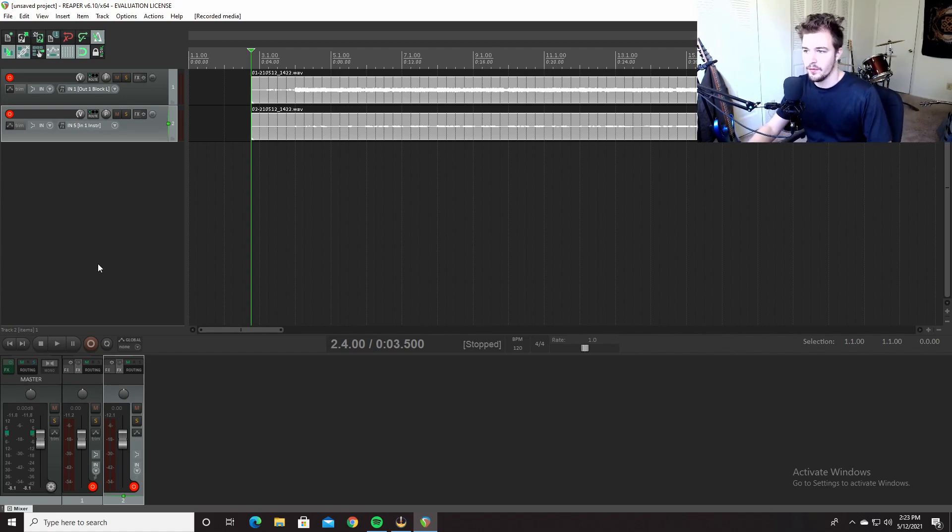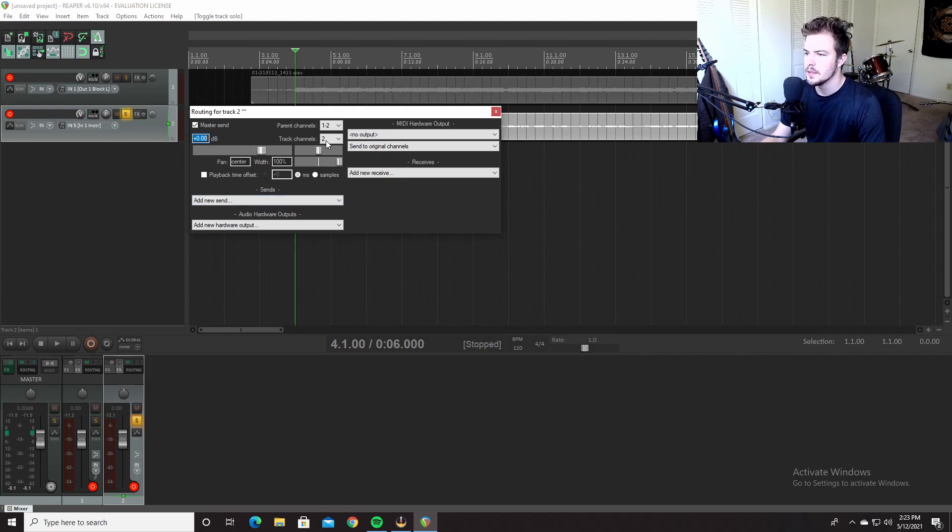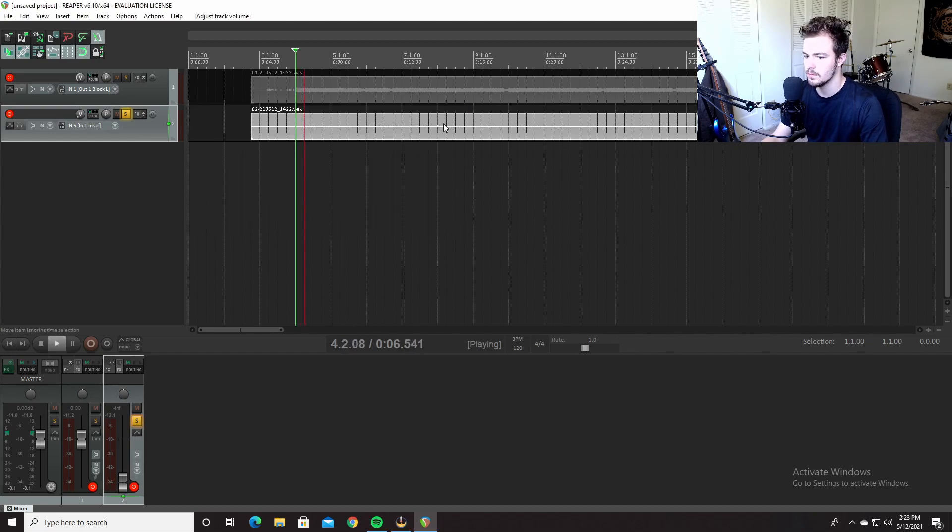All right, so we have the riff. The first issue is this is playing through the master. What we're going to do to fix this is go into routing here, sending to master send — so you unselect that, or just turn it down. Now your DI is not playing through the master bus — you don't want it to be.